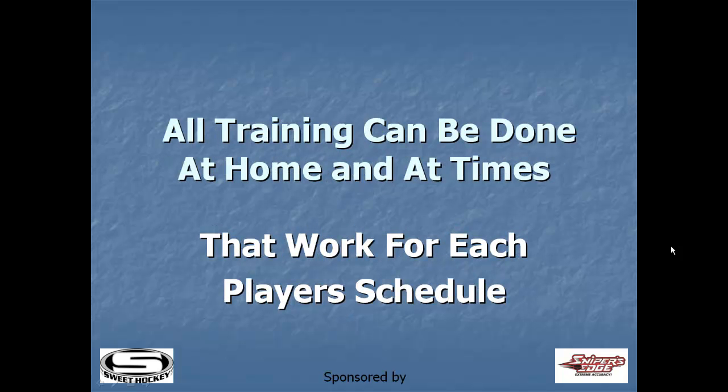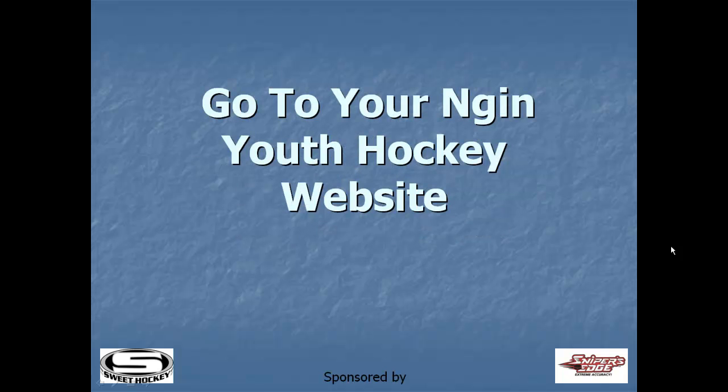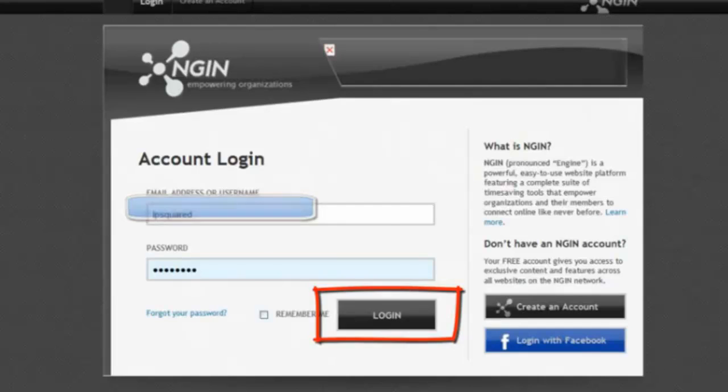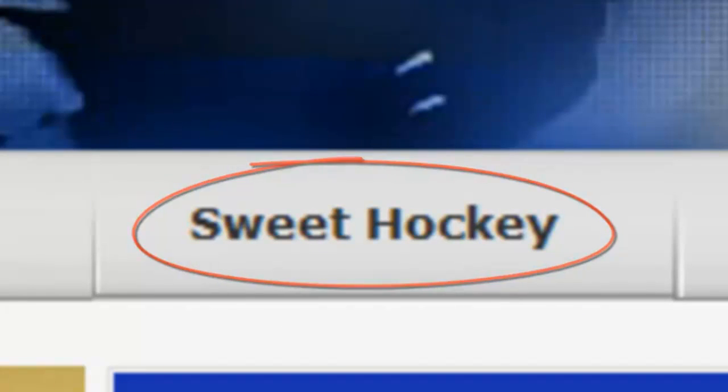All training can be done at home and at times that work for each player's schedule. Here are instructions on how to access the programs. Go to your Enjin Youth Hockey website, enter your username and password and click login. You'll now see a Sweet Hockey tab on the top toolbar — click here.